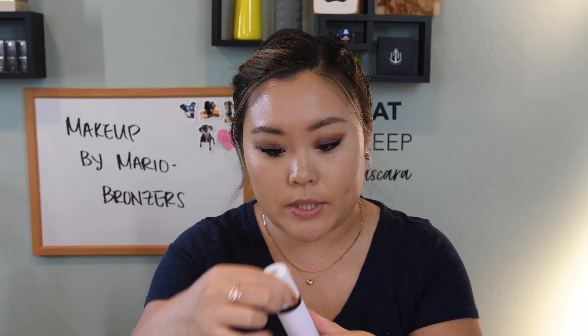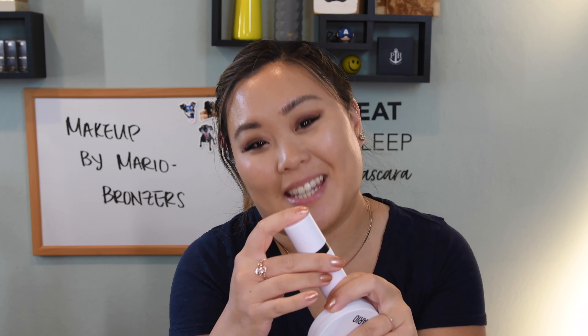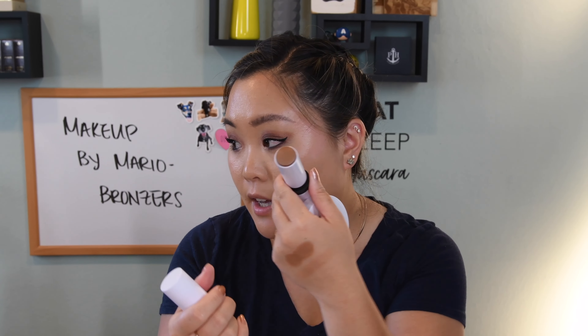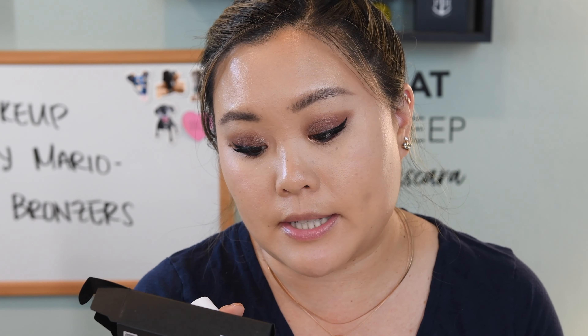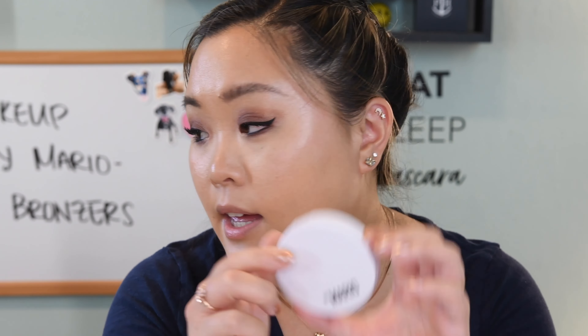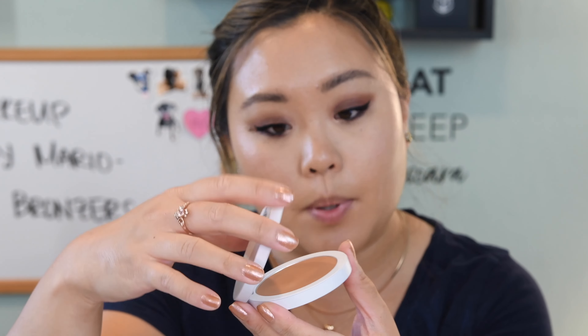Here are the two OG products. Here is the cream contour stick — it does come with a brush on the other end, which I never use, but just so you know it does come with a brush on one end and the product on the other. I feel like you actually get quite a bit of product in here — I believe 10.5 grams or 0.37 ounces, which is pretty good for a cream bronzer. Then we also have the powder bronzer, and this is actually really nice packaging. Makeup by Mario does traditional white plastic components, but this has a nice hefty weight to it and the magnet is pretty good.